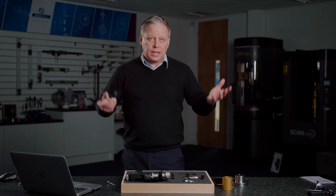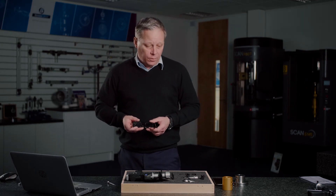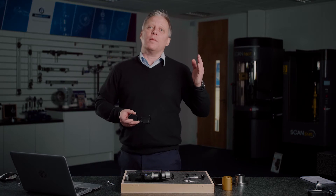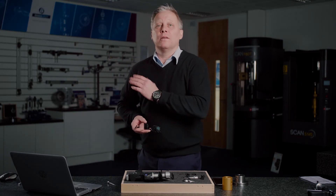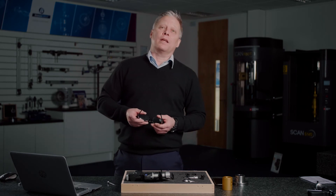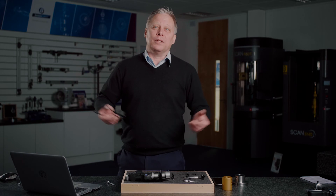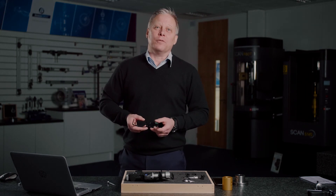Groove sets are now a standard Bowers part, available in set form to cover groove diameters from six millimeters all the way up to 100 millimeters. For groove or other internal applications that are more difficult or challenging, please call us for a quote — we still have the full specials capability. Thanks for watching.